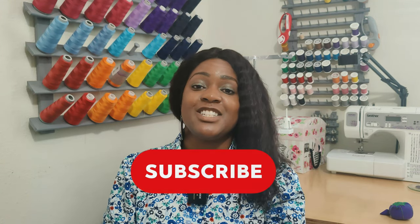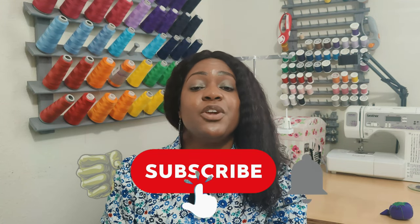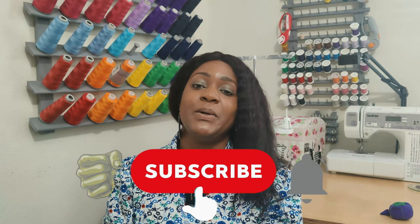That's the complete sew-along for Simplicity 9467! If you don't have this pattern, head over to Jo-Ann's and get it during the next Simplicity sale — stay locked to the channel as I post all the pattern sales I see. Don't forget to like, comment, and subscribe, and turn on the notification bell so you're notified every time I upload a new video. I'll catch you in the next video — and as always, keep sewing!